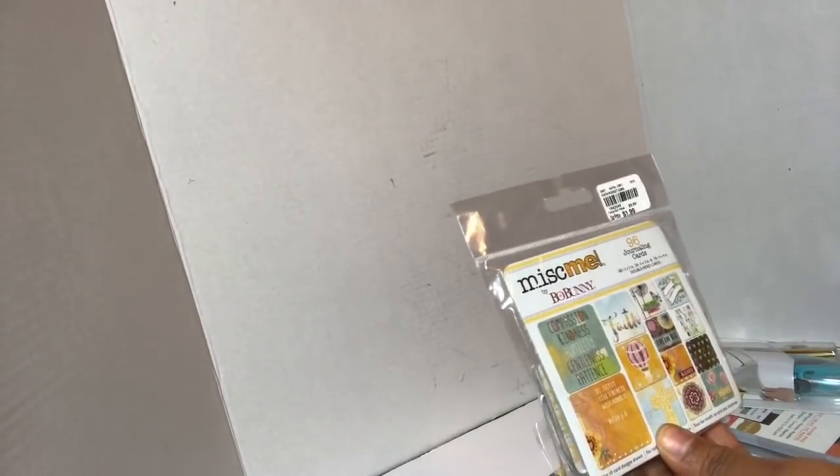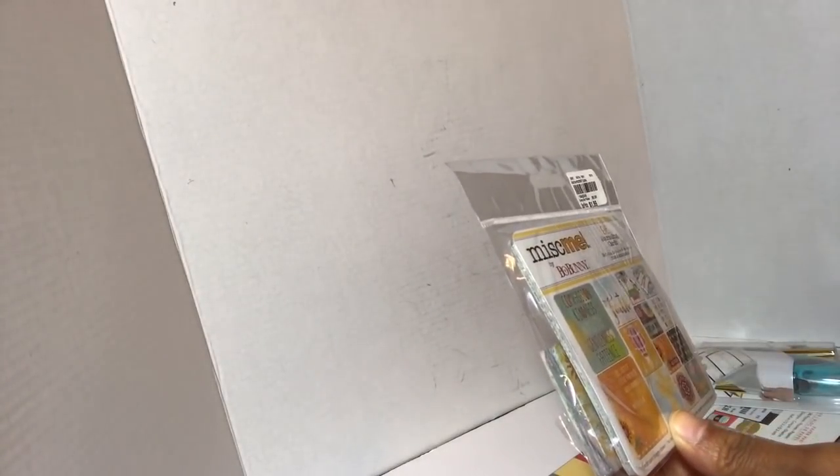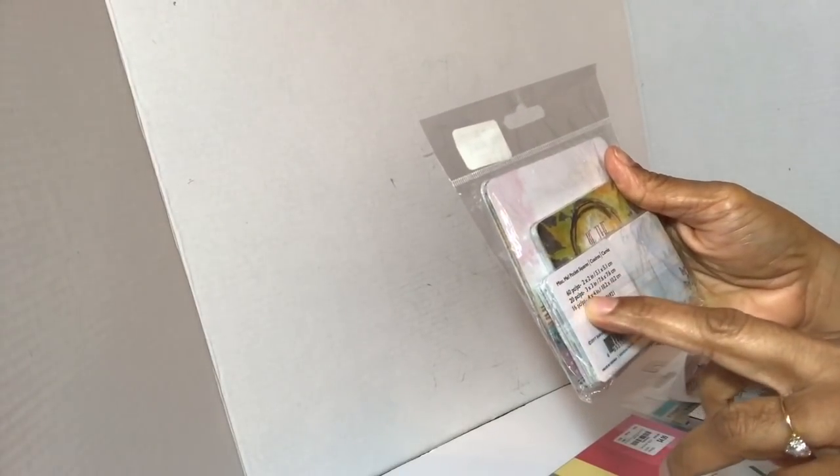I got the Bow Bunny 'Joining the Cause' 96-piece faith-based set. It's $1.99 and the item number is 1-942-046. It has 60 pieces about two by two, twenty-three by three, and sixteen four by four. I thought I could use this with my Rolodex faith-versing project that I'm doing.